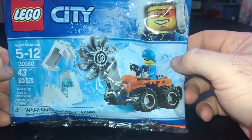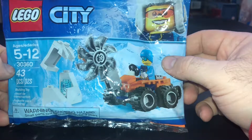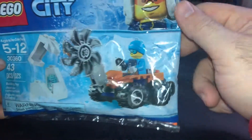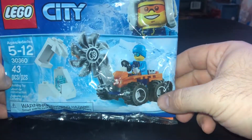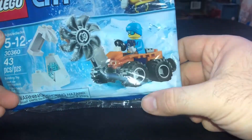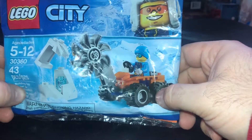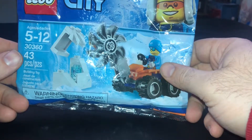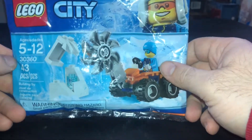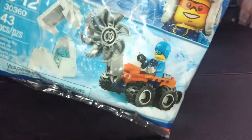So I've been sitting on this for a minute. This is the Arctic Ice Snow Saw. It's going with the new Arctic Ice set dropping now from Lego City in 2019. You can see the new color schemes - orange and blue, Denver Broncos colors. Anyway, set 30360, 43 pieces. Let's go ahead and get this thing open.